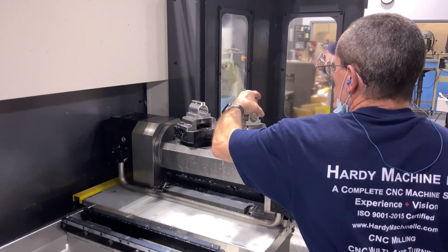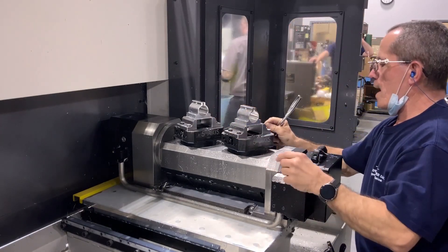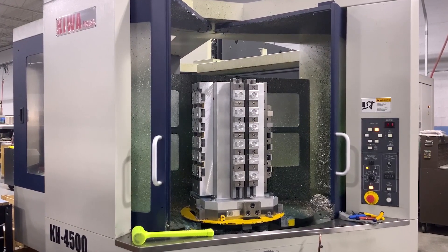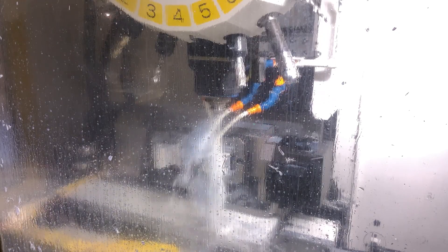We have four double lock vices on the other pallet to get five sides, any angle, any facet — two parts at a time. We flip them over and mill off the back, and can run a second job on the remaining vices. We're emulating what we do in the horizontals with less capacity and less cost. We now have two RoboDrills running this way with one operator running both machines in a cell.